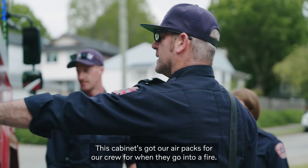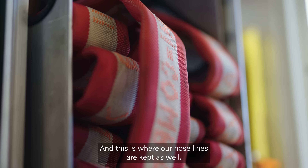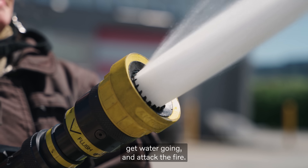This cabinet's got our air packs for our crew for when they go into a fire — they slide out like that. And this is where our hose lines are kept as well. These are pre-connected hose lines so that we can quickly pull them out, get water going, and attack the fire.